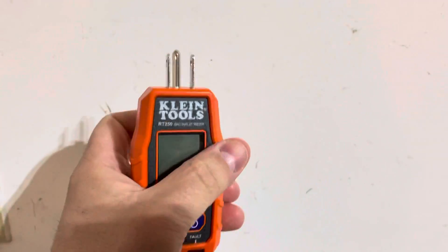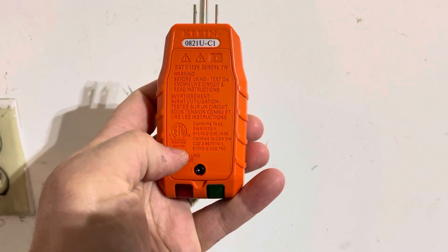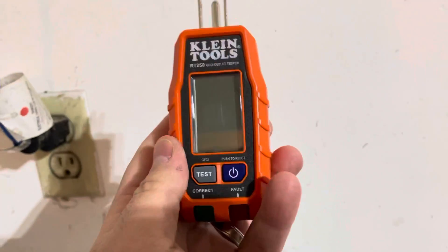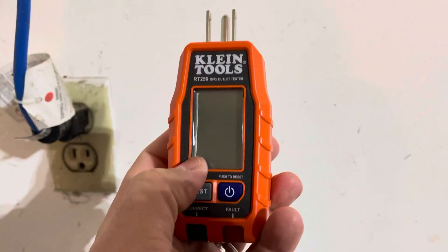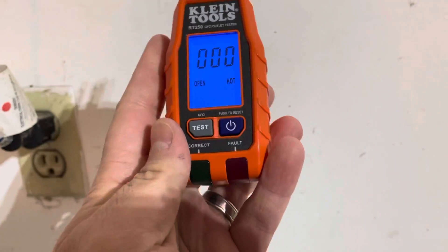This is an advanced outlet tester. I previously did a review on a smaller, more simplistic version of this. This one actually requires two AAA batteries, which were included in the package. It's really easy to use and there are a few extra cool features that the smaller one doesn't have. So I'm going to turn it on — just push it like that.